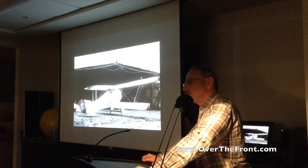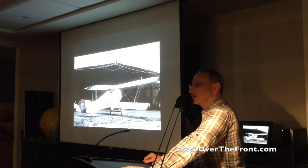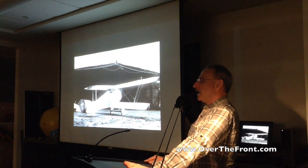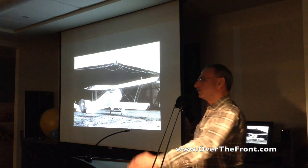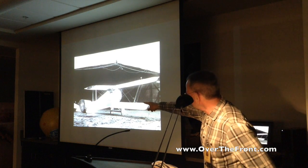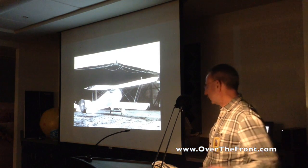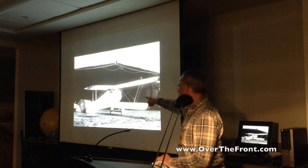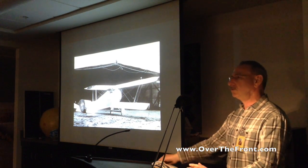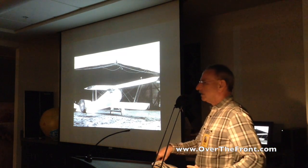By the end of World War I, the Hanriot HD-1 was the backbone of the Italian fighter force, and would continue to be so into the 1920s. Meanwhile, the Hanriot was getting a chance at some kind of glory on the Western Front — not from the French, but from the Belgians. HD number one here is the first Hanriot to be purchased by the Belgian Army Air Service, with the yellow fuselage markings of the man it's intended to be handed to, André de Meulemester of the 1st Escadrille de Chasse.